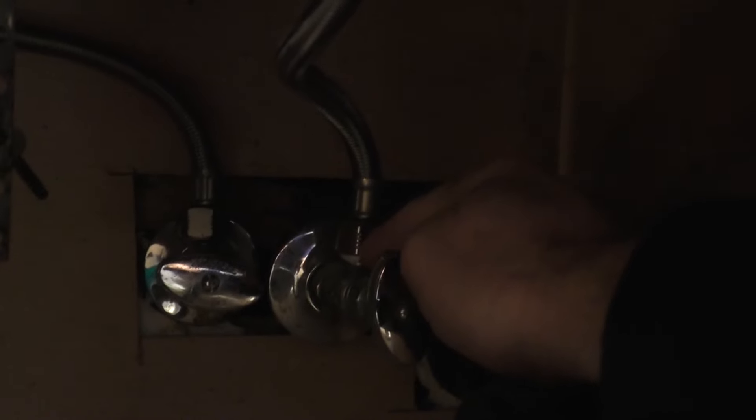The first thing you want to do is get underneath your sink and turn off the shut-off valves to your spigot. Now, if you don't have these valves underneath your sink, you may have to turn off the water to your apartment or house directly, which will turn off all the water. But hopefully you will have these valves right underneath your sink and you can just twist and turn off the water.